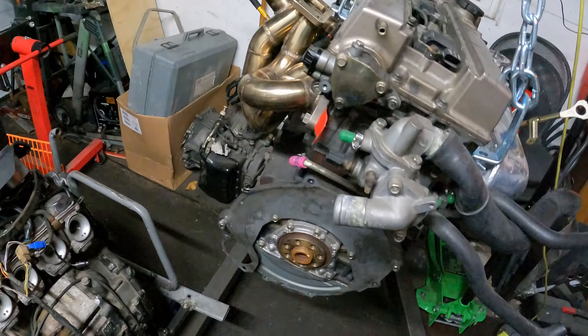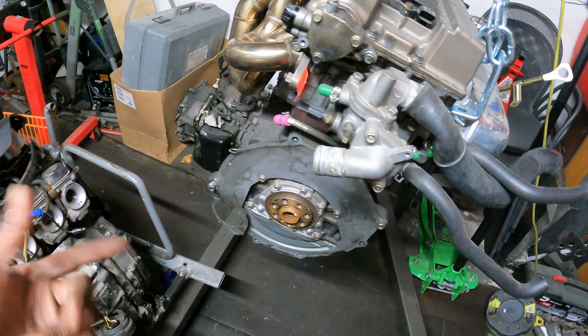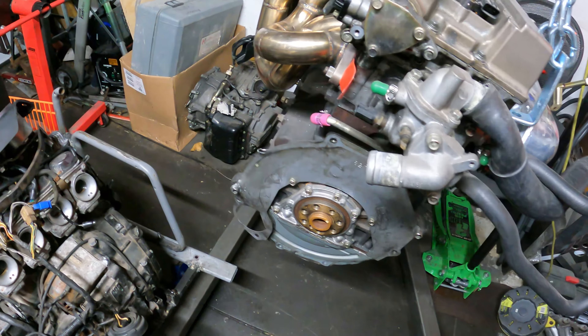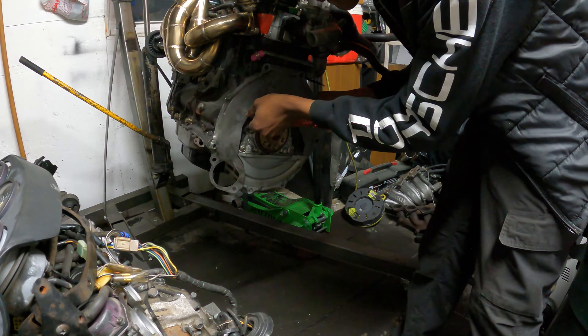My garage feels super small with this huge go-car in here, but we finally got it on the stand. So now we change the plate and introduce the new clutch.